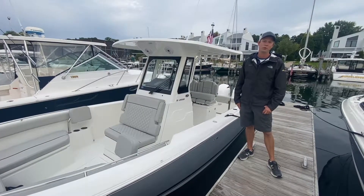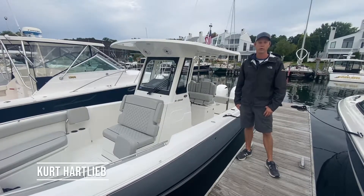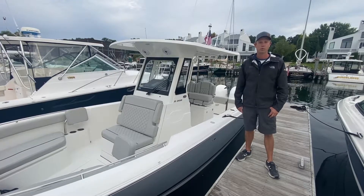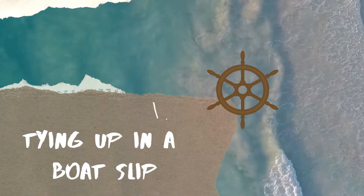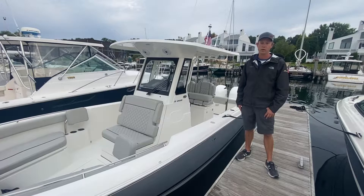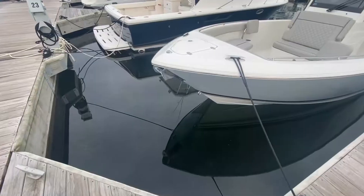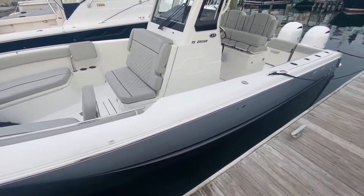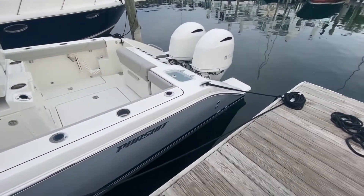Good morning and welcome to another boating tips video. I'm Kurt Hartlieb with Wallstrom Marine. Today we're going to talk about how to properly tie up your boat in a slip. Right now we're in our basin in Harbor Springs, on a floating dock, looking at a new 26-foot Pursuit S-268. This is going to be an example of how we tie up the boat in this particular dock.